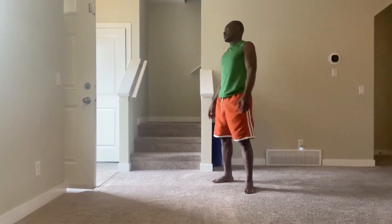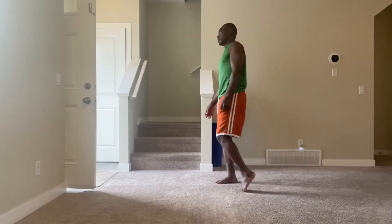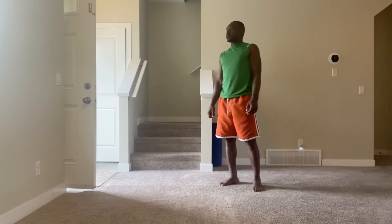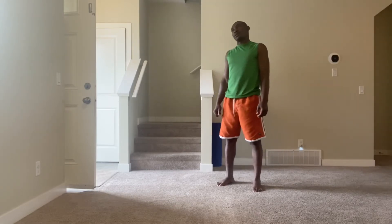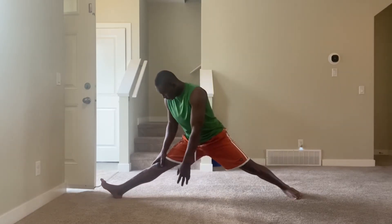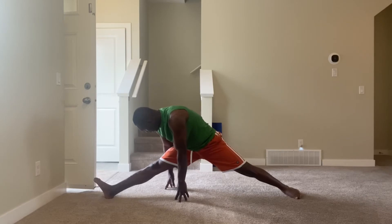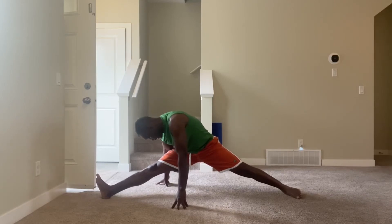Now I'm going to go to the second side. Let's go on the other side — one, two, three, four, five, six, seven, eight, nine, ten.